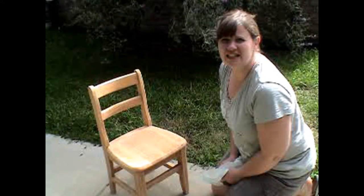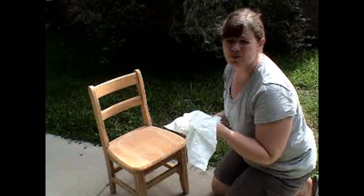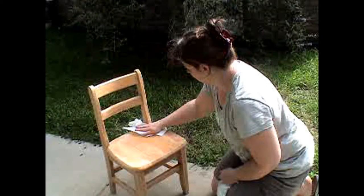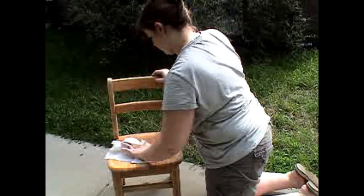Now we've finished sanding, and the next thing we need to do is wipe it off. We're going to start with a wet-dry rag and wipe it down, then just let it dry and start painting.